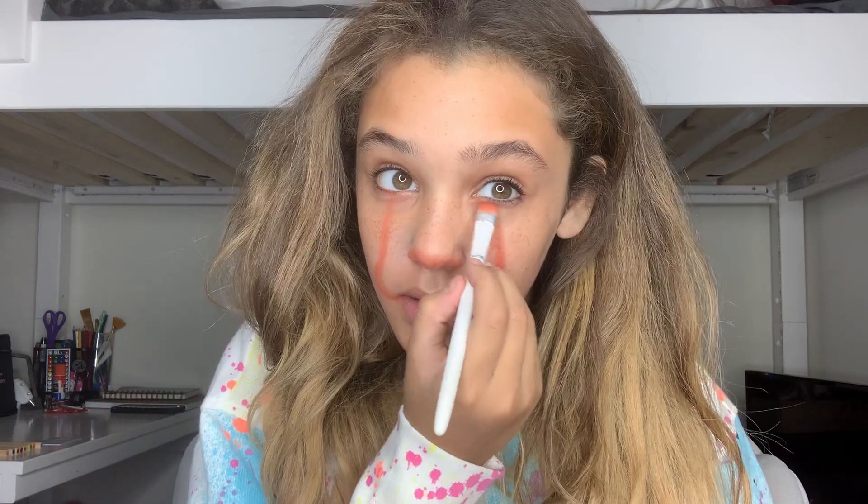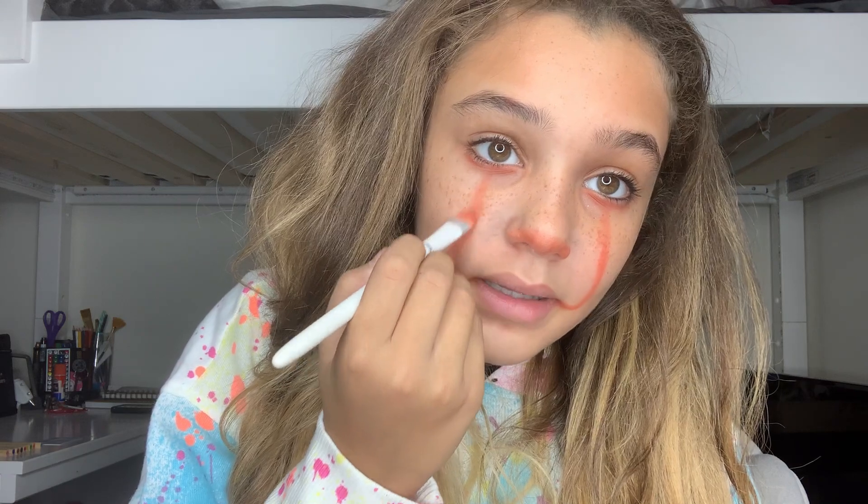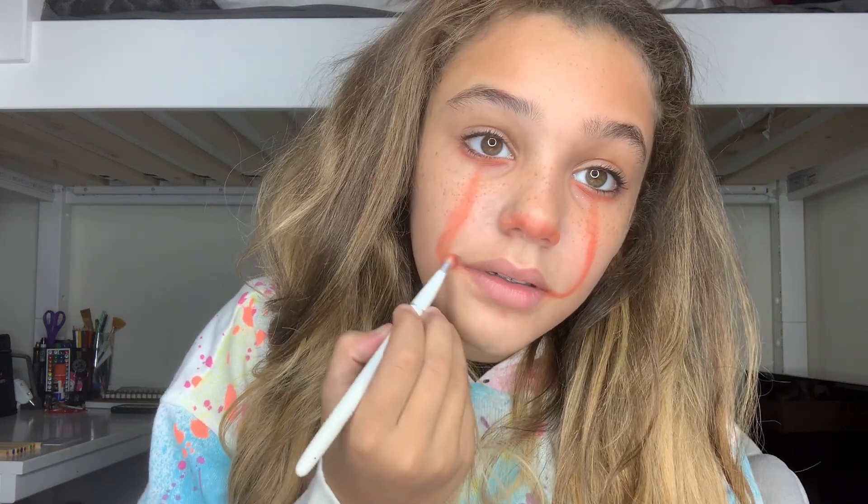First we're going to start with some red eyeshadow on a brush and put some on my nose first, just like that. Then you're going to go down, then side, and then in — kind of like an L shape — and do the same thing on the other side. Then I'm going to put some red on my under eye and blend that out a bit. It doesn't matter if it's a little messy, that's okay.